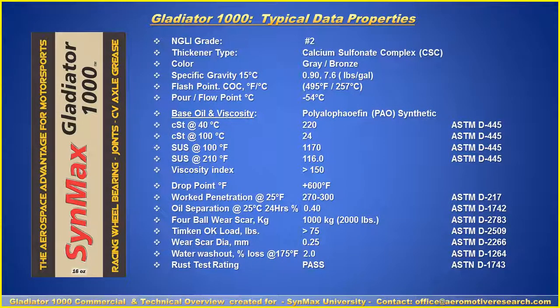Here's the typical technical data: PAO synthetic lube, NLGI2 calcium sulfonyl complex, wear scar data, and a four-ball wear scar test up to 2,000 pounds. You can review this data as needed.